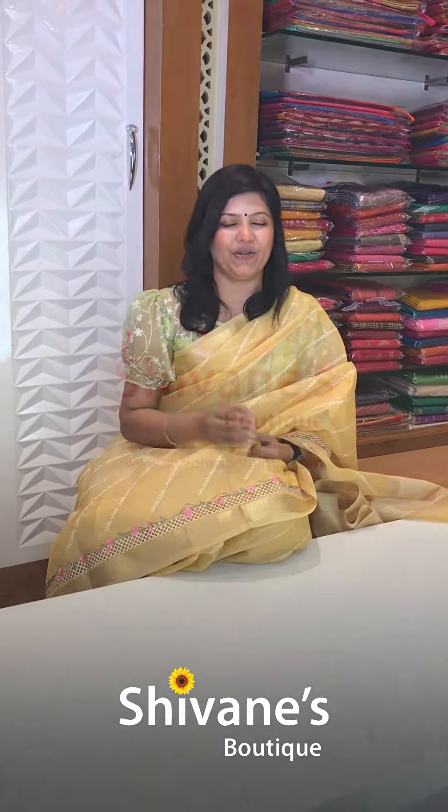Alright guys, hope you enjoyed seeing our collections. For prices and product descriptions, log on to our website www.shivaniboutique.com, or our WhatsApp number is 9585017620 — Tirunelveli. The other number is also written down in our video. Madhuri KK Nagar Shivani Boutique. Thank you, bye-bye.